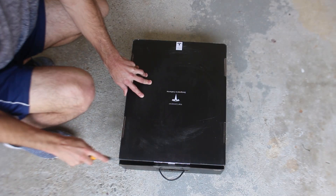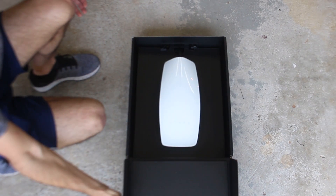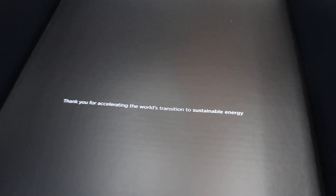Now it's time to get this thing open. When you first open the lid to the box you're greeted by a message from Tesla that says: thank you for accelerating the world's transition to sustainable energy.